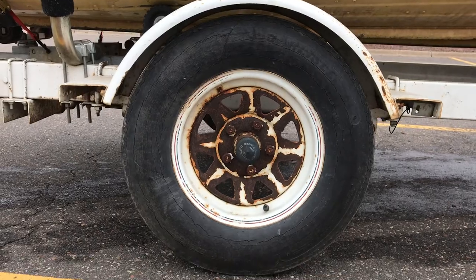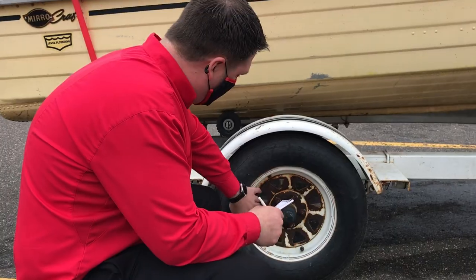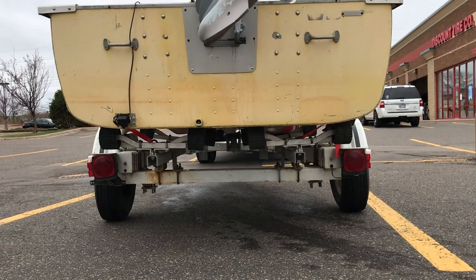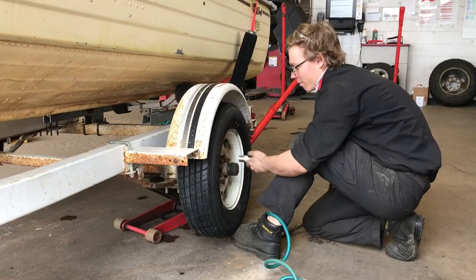The tires were pretty worn down the day I picked it up, so the first thing we did was replace them. The axle on the trailer was pretty bent, but we don't have any major road trips planned for this boat, so it should be fine. Now that the tires are fixed, we're ready to take it home and get to work.